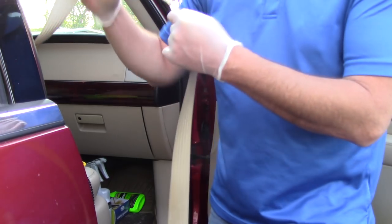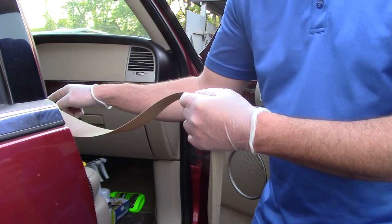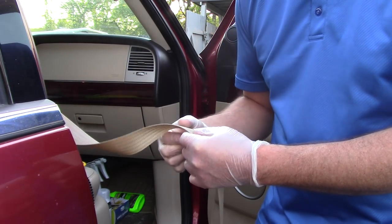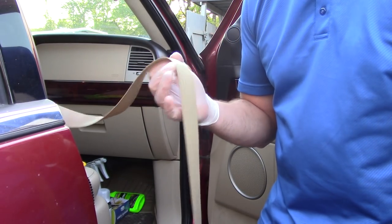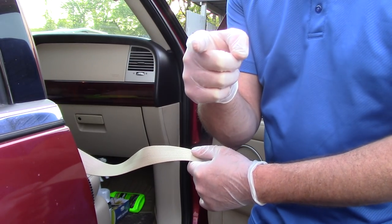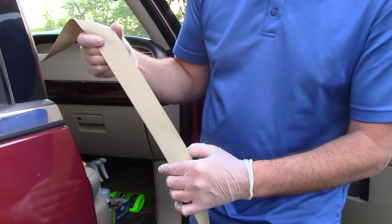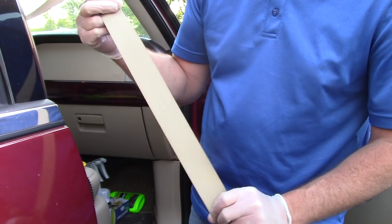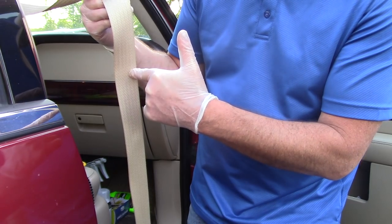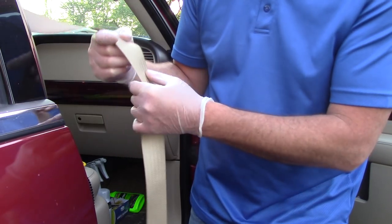Seat belts get dirty for an obvious reason. Our floors get dirty, carpets get dirty, we're touching the steering wheel with our greasy hands — those areas get dirty, and so does the seat belt. We're grabbing this thing to fasten ourselves in. Make sure you're wearing your seat belts — we want you safe. But removing stains from seat belts is difficult. Whatever the material is, when grease and grime gets in there, it just doesn't want to release.